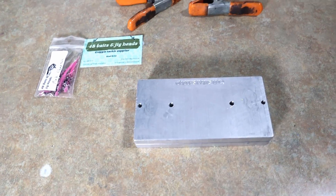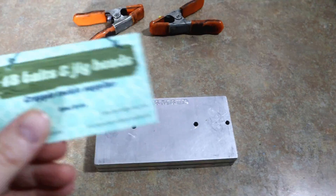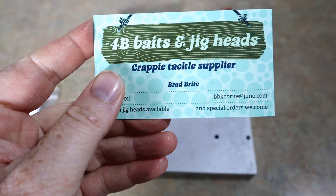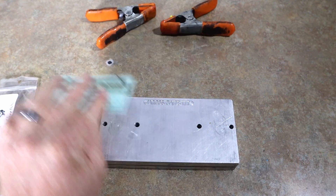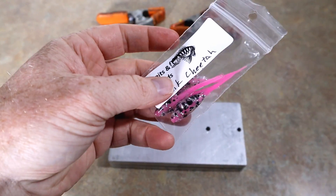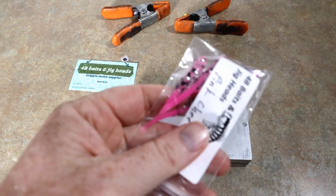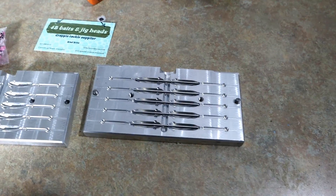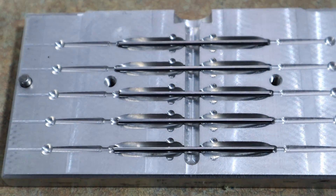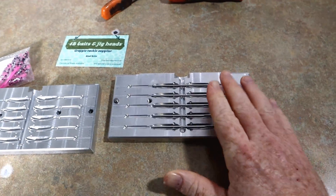As you could tell from the thumbnail, we have a panfish mold. This mold was sent to me by a subscriber over at 4B Baits and Jig Heads. Brad makes speck, crappie, slab — whatever you want to call it — lures. He has taken a Jacob's mold and done a little bit of work on his own: he has core-shotted it, putting rods in the center to get a core shot effect on his bait.